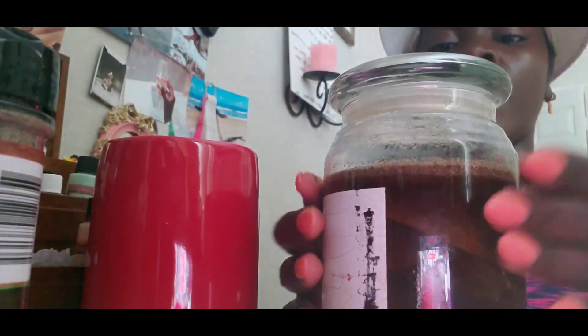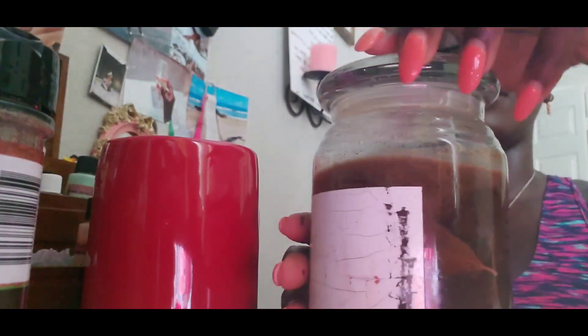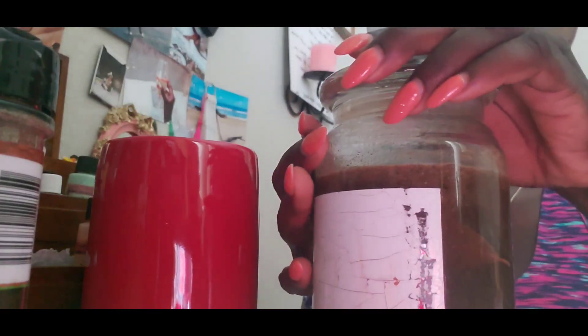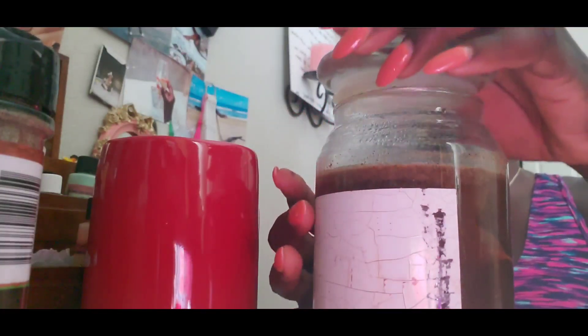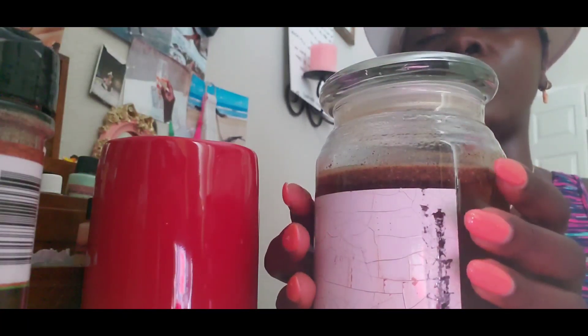Once you are done, you're going to take the jar and put it on the highest shelf you have in your house for seven days. You will not touch it. Leave it there for seven days and seven nights, and just let it do its thing.